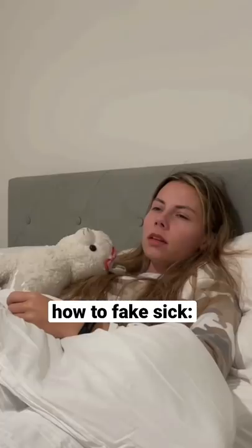My head is burning up. Your forehead is so red. Oh, let me feel it. Oh, you definitely have a fever. There's no way you can go to school today.